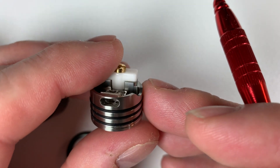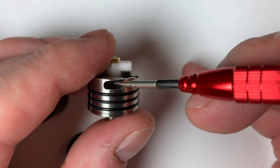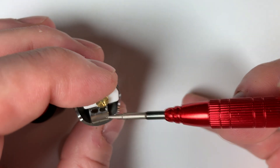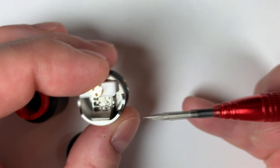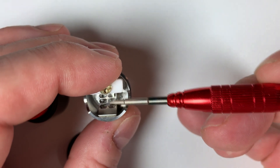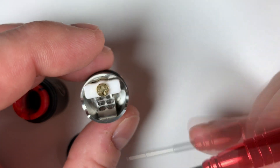Your airflow comes in slightly angled down, then coming up from here angled up and straight up again. So you've got an angle hitting the bottom side of your coil, and then two rows of airflow hitting directly underneath.